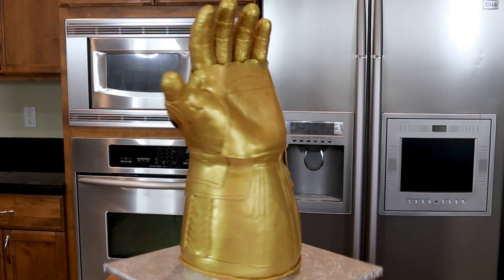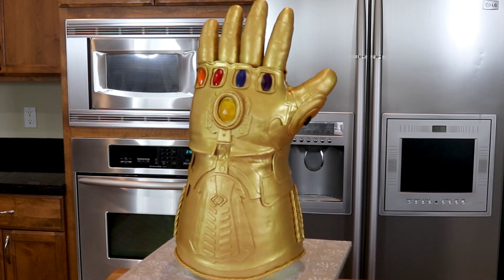Hi everybody, it's Stephanie here. Today I will be making an infinity gauntlet cake from the movie Avengers: Infinity War. The movie doesn't come out for three more weeks but my kids and I are super excited — we already got our tickets. For inspiration I'm going to be using this Thanos toy with a little infinity gauntlet on it, and also a printout from the internet. All right guys, let's get started.